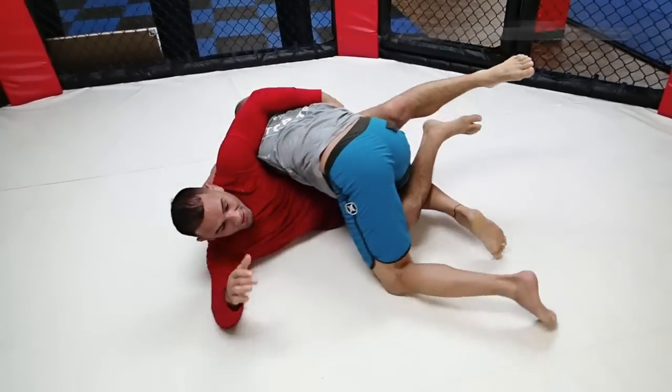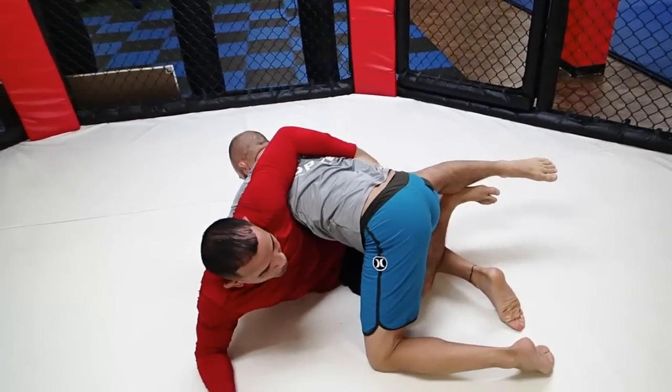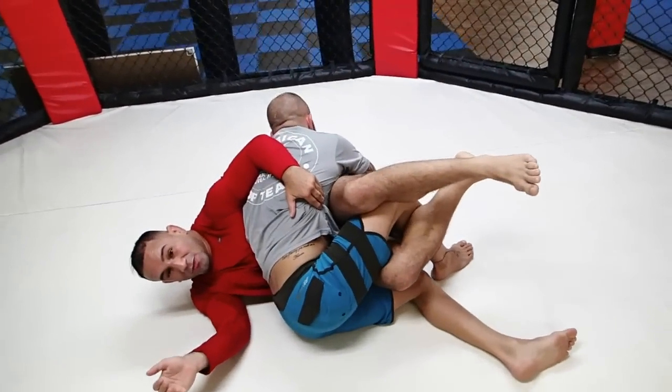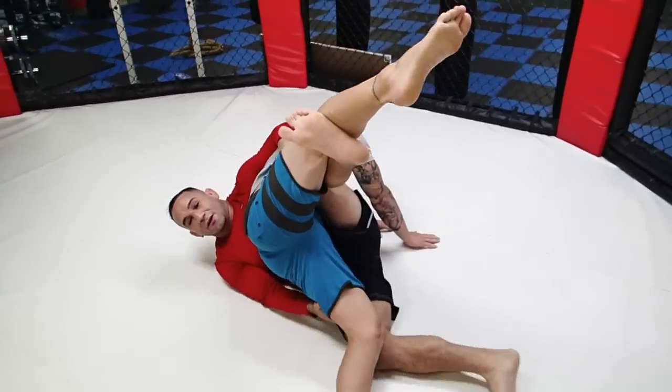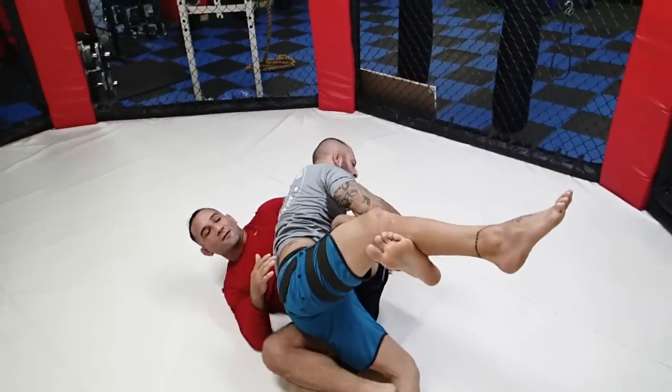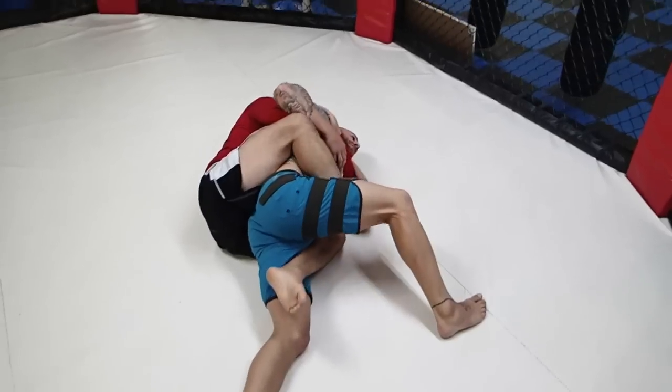So I want to make sure that I'm at least here. Put me down — my hip is going a little bit more here. The higher the better, but this will work. My hook goes inside. Lift up. Arm comes around, and I come to the back.